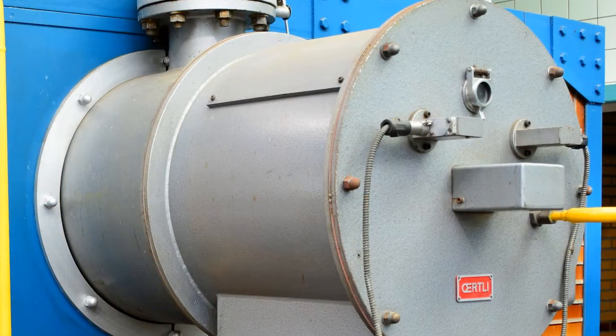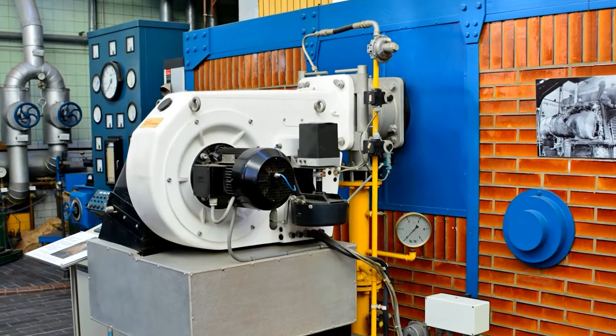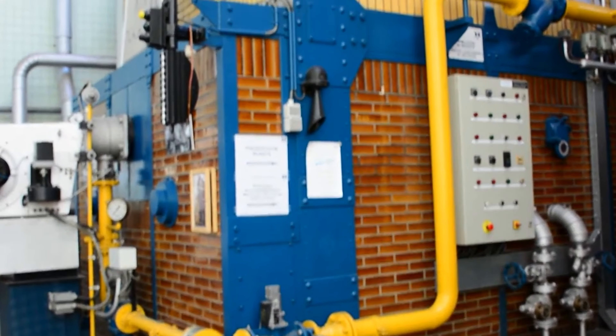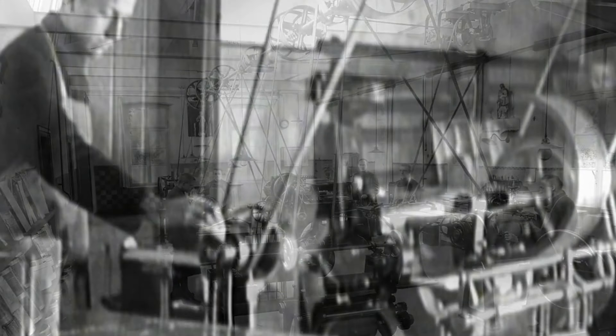If we're going to talk about STEAM, you know we're going to talk about boilers, and this one is a doozy. The boiler manufacturer was Steinmueller, in Gummersbach, Germany, somewhere between 1952 and 1954. It originally ran on coal, but then in the 1970s was converted to gas and operated at about 325 PSI. As you see in the picture here, you'll see a lot of stuff that you'll see on a boiler today — water levels, a lot of valves. This was the heart of the operation.